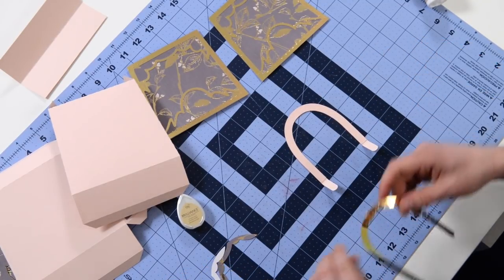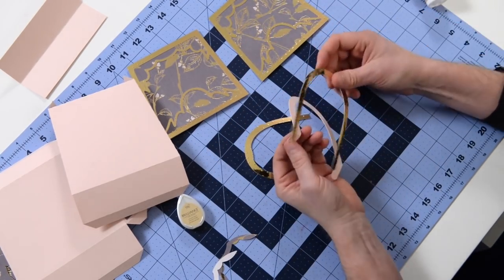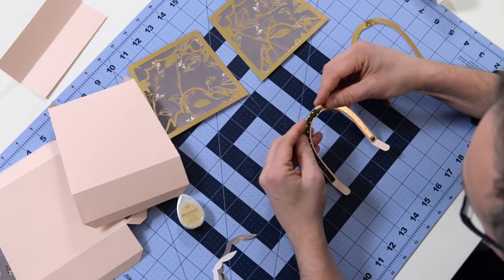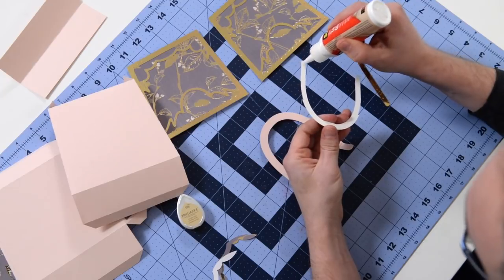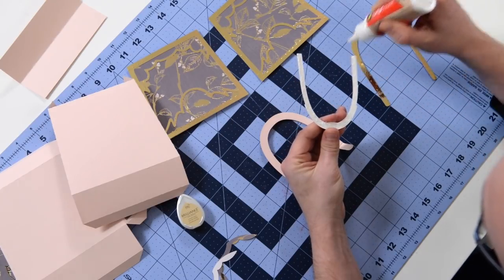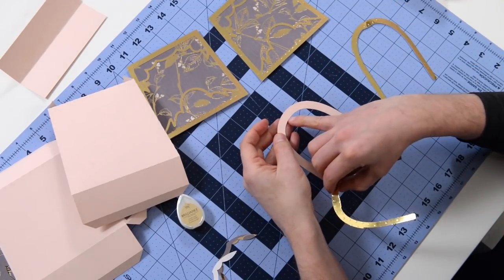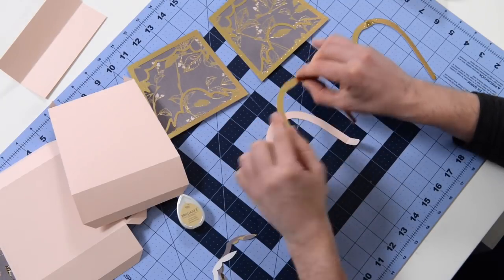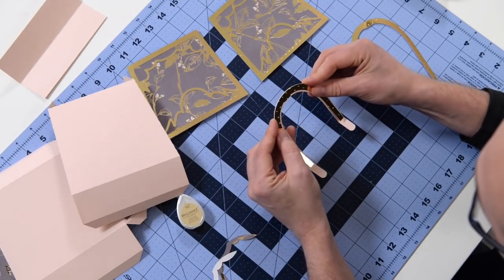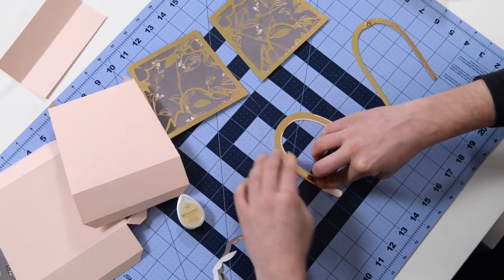Now you can see here that this gold piece - one side's longer and it's got the little score marks on it. That's going to go on this side. This piece here is going to go on the shorter side. Want to make sure that you just get it nice and centered. Now there are actually some little indicators here - you'll notice that there's a little bit of a dip there. So that's kind of where you want to align to guide you. Make sure you get that part in place correctly. And that's how that should look.